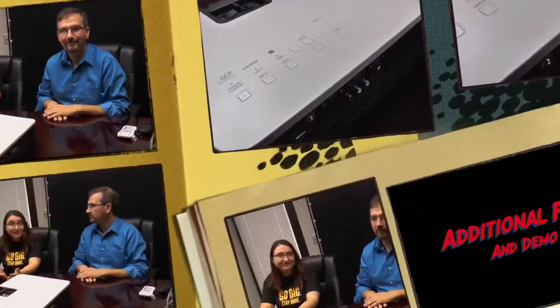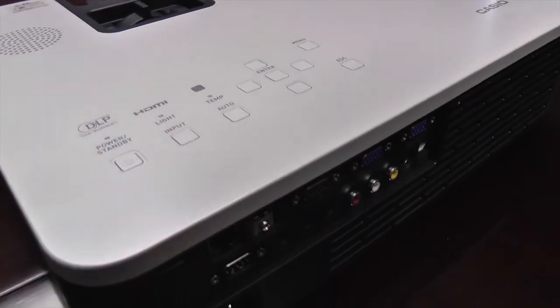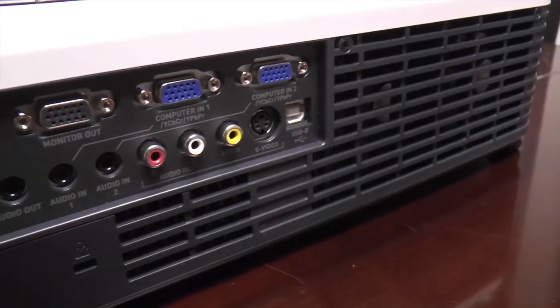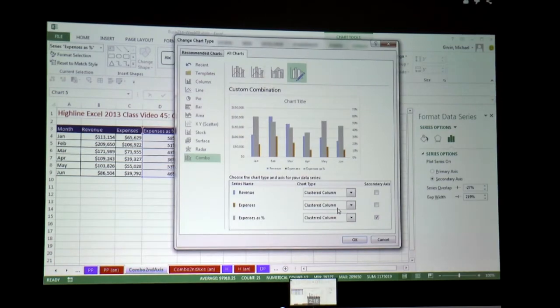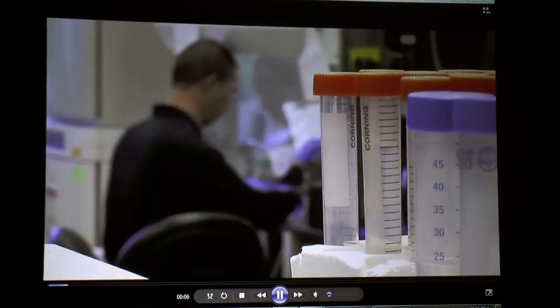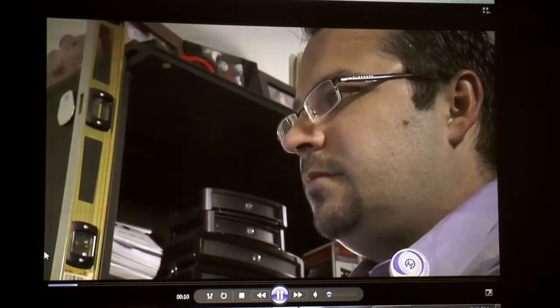I don't think there's anything else to say except that we love this projector and we hope you do too. It's a fantastic buy. We'll see you next time. Bye.